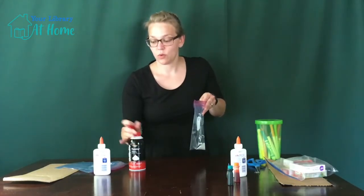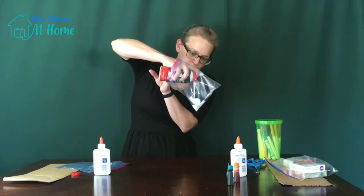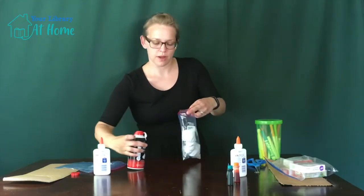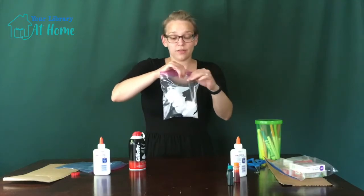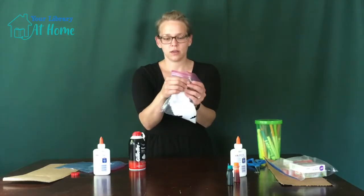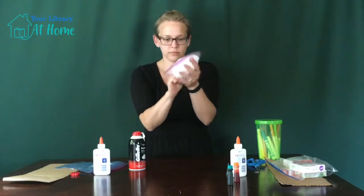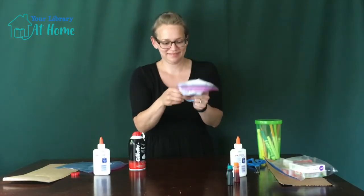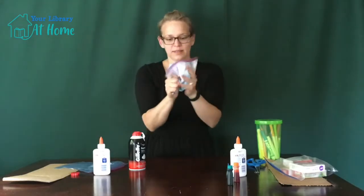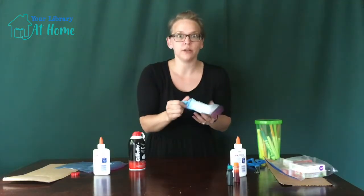Then we get to put in the foam. I try to get it down as far as possible and let it go. Now, the making of the foam paint is almost as fun as using it. I squeeze all the air that I can out of the bag, make sure it's fully sealed, and then mix. You want to make sure that you get it really good, but you don't want to pop the bag.